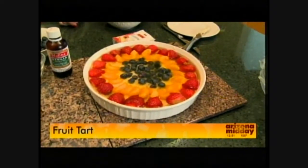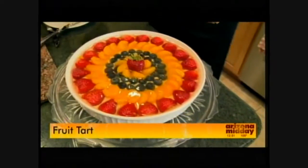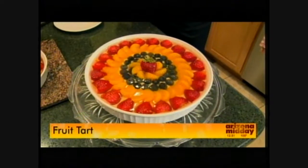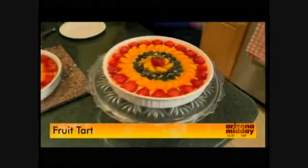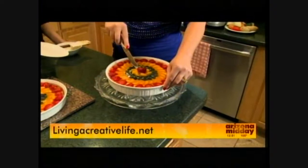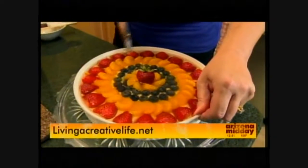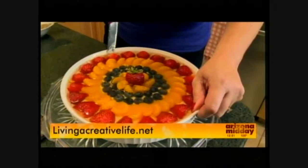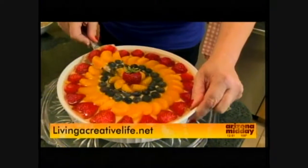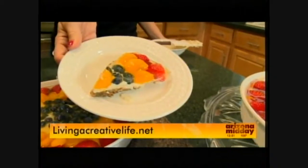It takes about one to two hours to set. You can get the full recipe at livingacreativelife.net. Look at the final product — it glistens and it's so beautiful. We didn't use a lot of sugar, so for people looking for a nice light yet decadent dessert for summer, this is really the ticket. Get the recipe at livingacreativelife.net.